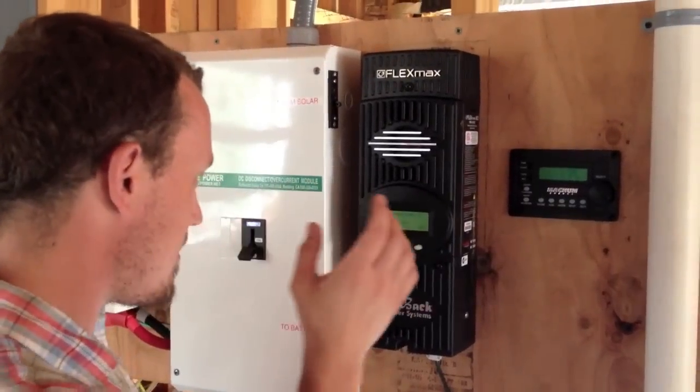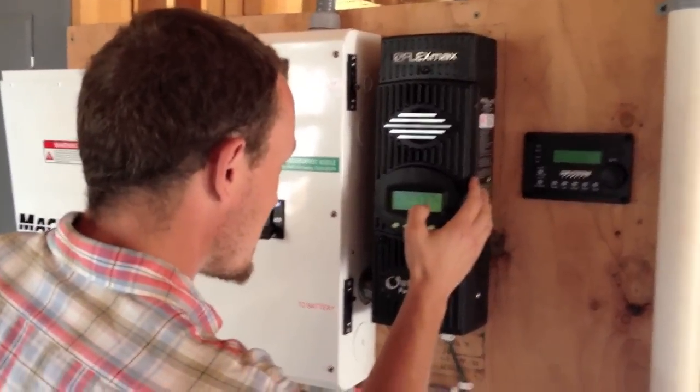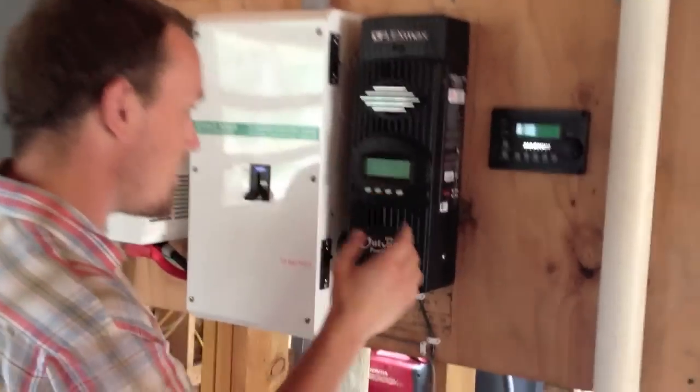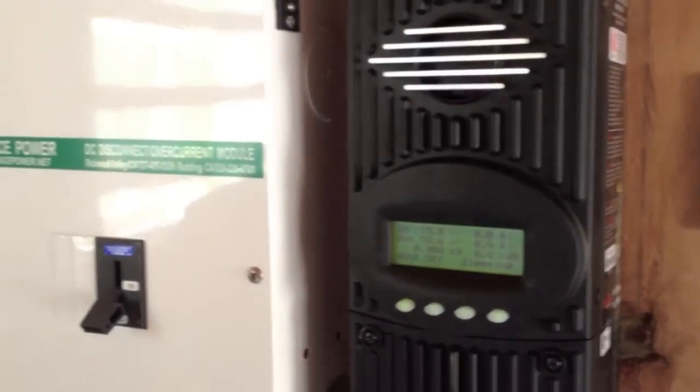Enter. Are you sure you want English? Yes. System voltage: 48. Looks good — yes, 48. Boom. Our charge controller is now being run off of our batteries.